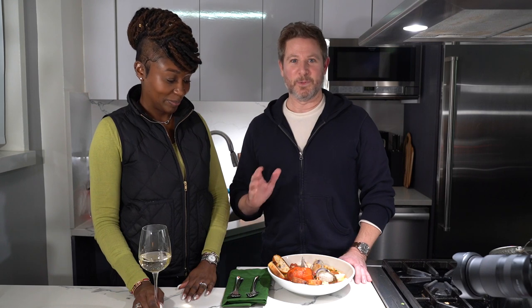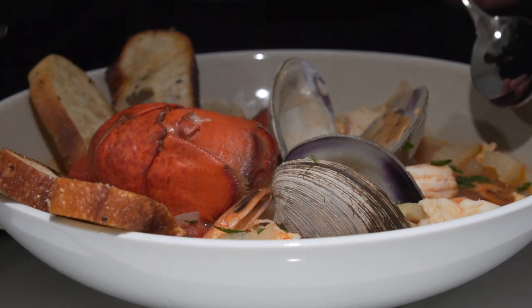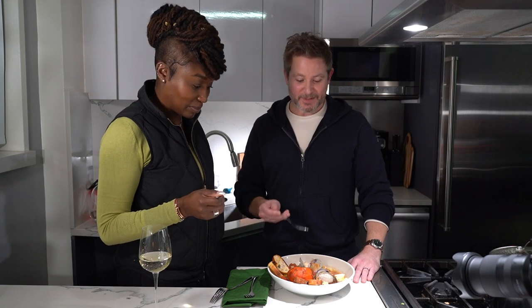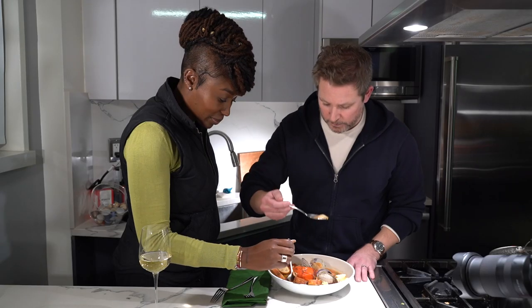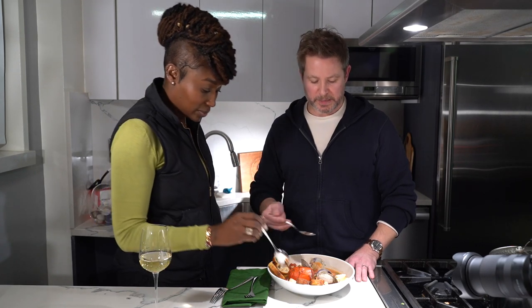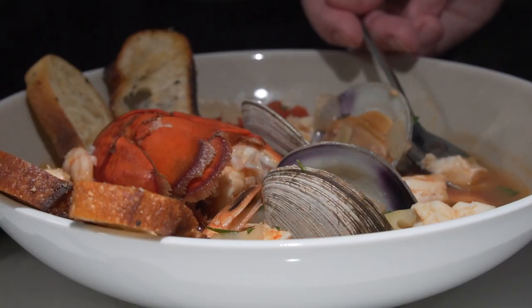Here we have our cioppino, our seafood stew. I'm going to try the broth first — ladies go first. Mmm. Really good. That's fantastic. The chili flakes add a nice little kick. Try a little bit of that fennel. What I'm trying to say is I like the little hint of anise flavor you get with the fennel — it's not overwhelming like black licorice, but it's just that little hint of licorice flavor that tastes great without overwhelming the stew.